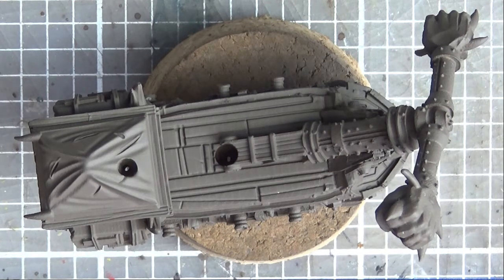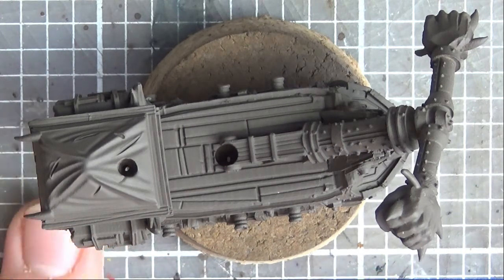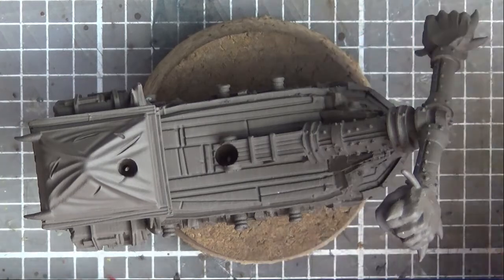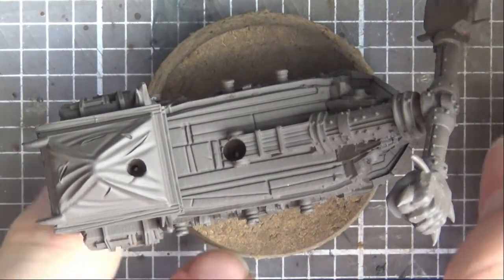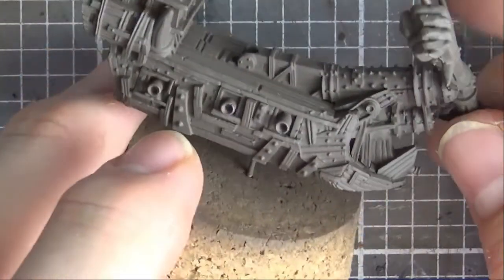Hi there Wargamers, it's Dan Bringer here. I've got a bit of a painting tutorial slash painting guide, or how I paint things, on one of the Ork Hammer Fists. I've gone ahead and primed the model already in one of those Stynylrez Ebony Flesh colours. So it's all primed - the sails are done the same as well.